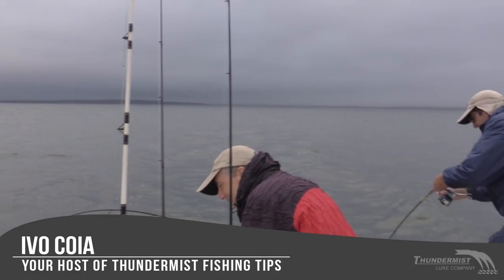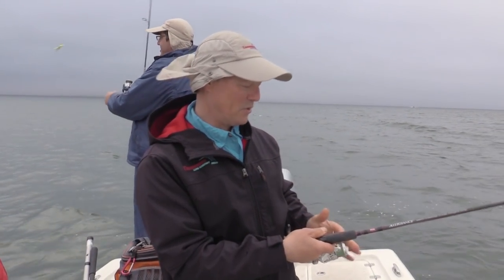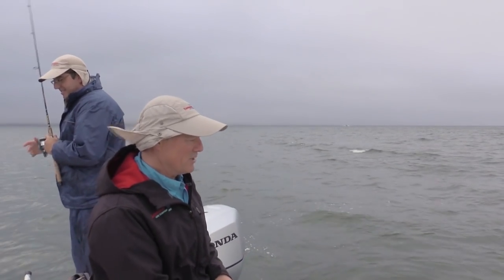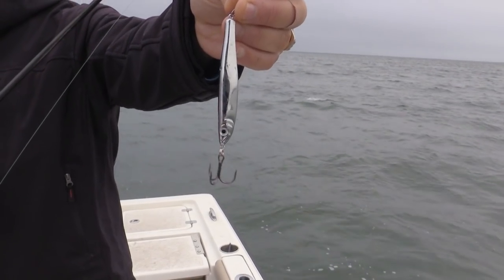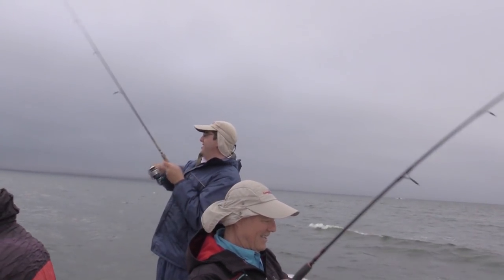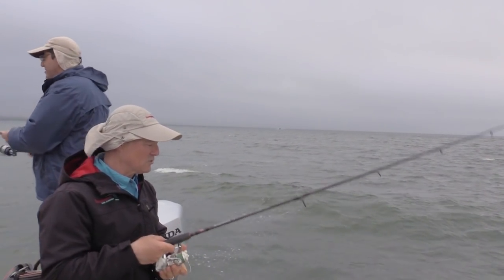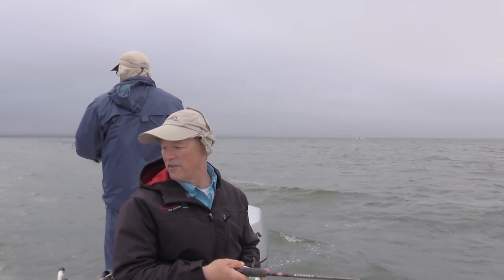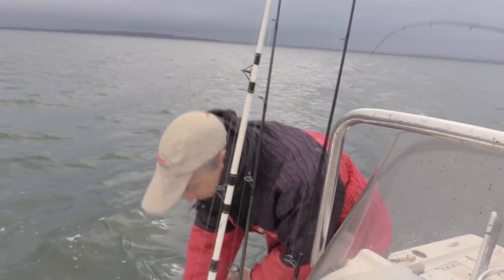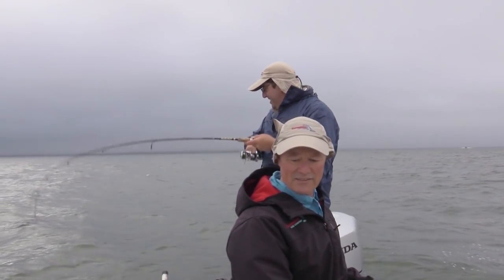Phil and Antonio already got their lines in. I'm just putting mine in right now. This is our first drift for 2019 out here in Buzzards Bay, folks. I'm running the Sting Nose Jig and Spoon — the two and three quarter ounce size. Phil is running the Sting Nose Smelt, and Antonio's got the Flexi Jig on. So we got a variety of baits going today.